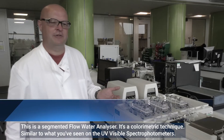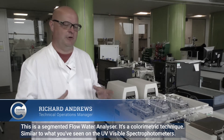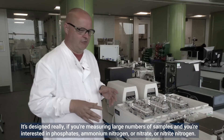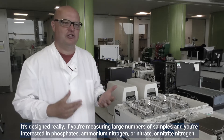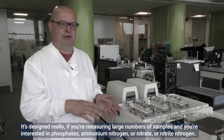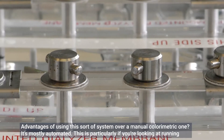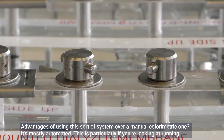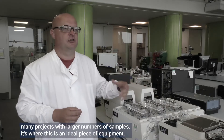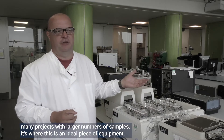This is a segmented flow autoanalyzer. It's a colorimetric technique, similar to what you may have seen on the UV-Vis spectrophotometer. It's designed really for measuring large numbers of samples where you're interested in phosphate, ammonium nitrogen, or nitrate or nitrite nitrogen. An advantage of this system over a standard colorimetric one is that it's mostly automated — it's ideal for larger projects with larger numbers of samples.